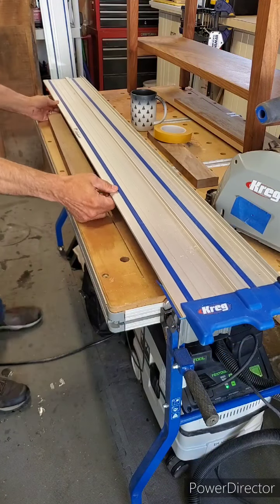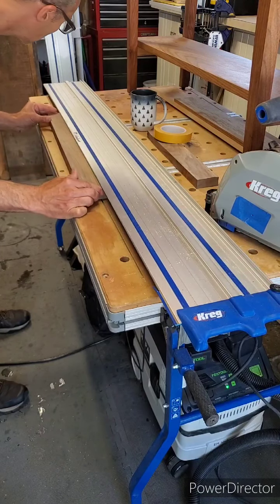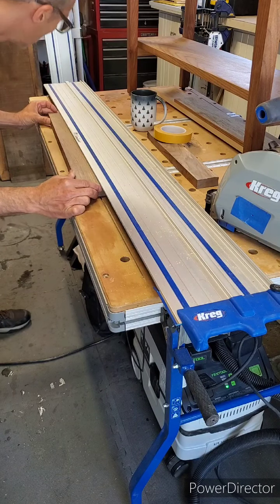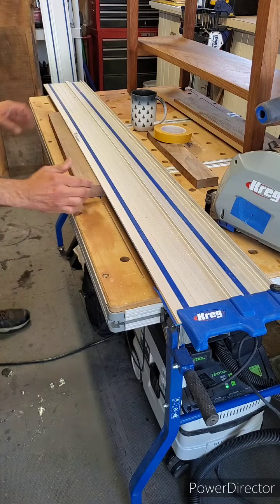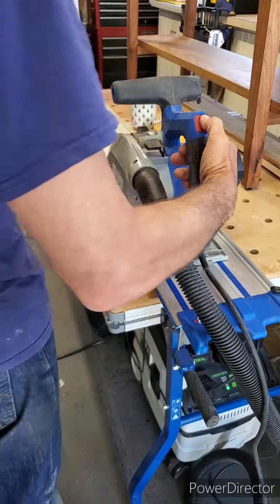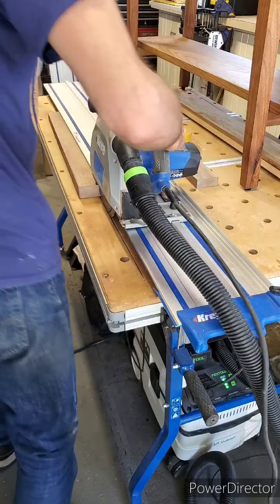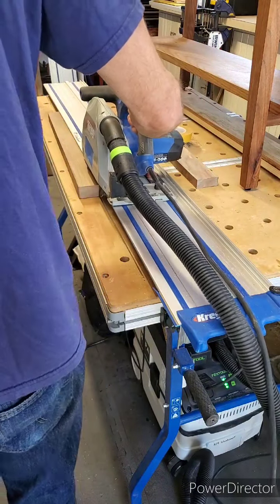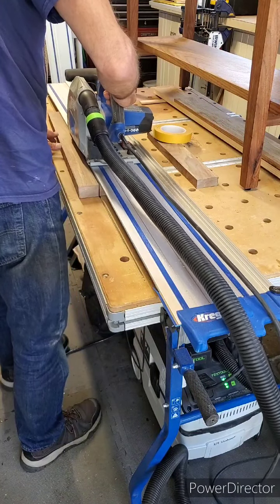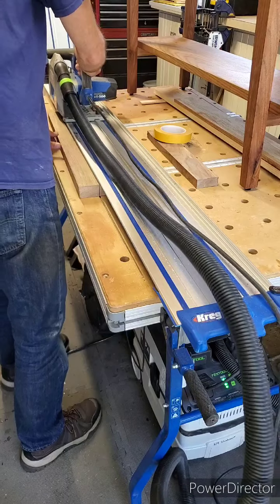Now I'm putting my walnut with the leg pattern traced out into my track saw track table to cut it out using the track saw. I could have used the pattern bit, but it's very messy — the router sends chips all over the place and you have to make a couple of passes. For cutting straight lines, the track saw works really great. It makes a really clean cut, and it's fast, easy, and less messy.